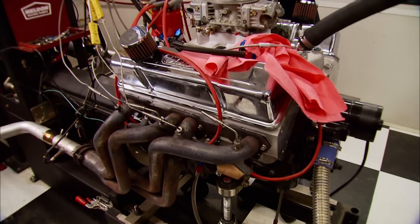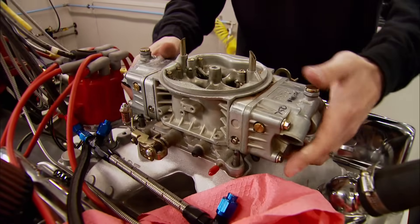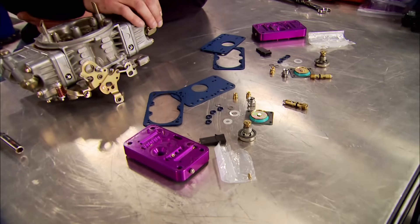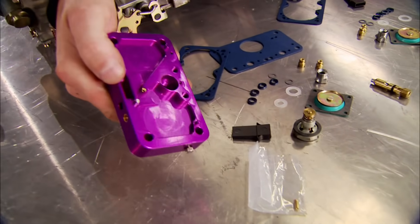Our goal is to make this small block run on E85 by making a few cheap modifications to this Holley 750 carburetor. To get us there, we ordered this conversion kit from Rob Mix Services and E85carbs.com. Because E85 burns faster, more fuel has to flow through the carburetor. So all the little pieces in this kit were designed with that mission in mind — like larger jets, needle and seat, power valve, and billet metering blocks.